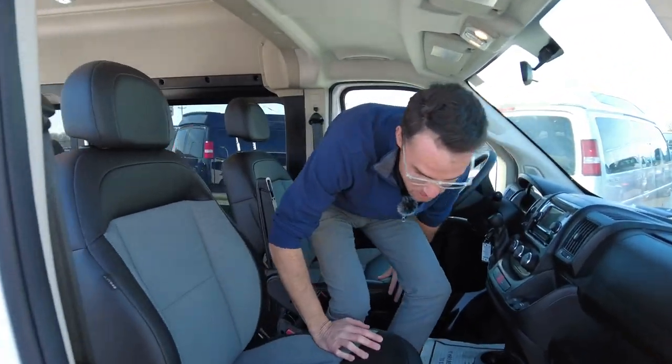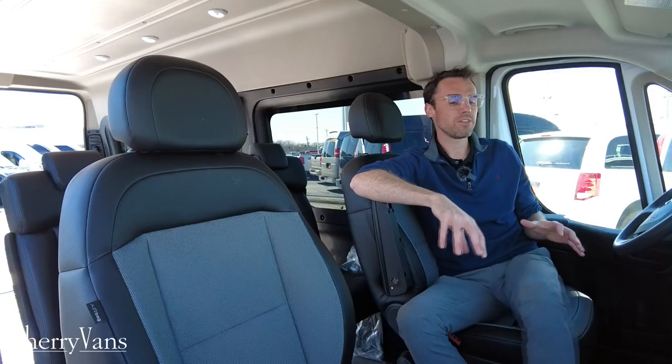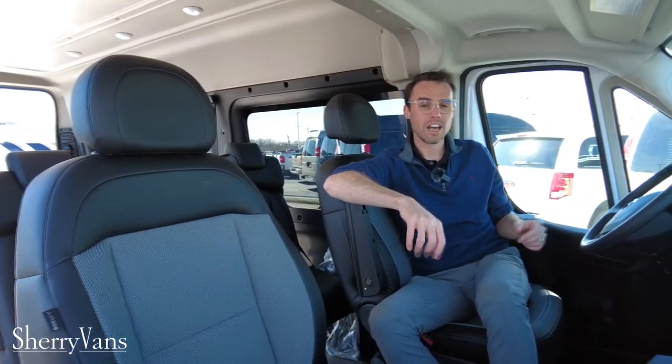Up front, notice how easy it is to move about the van — that's the benefit of the six-and-a-half-foot-tall ceiling. This is a brand-new van with a full factory warranty: a five-year, 60,000-mile powertrain warranty and a three-year, 36,000-mile comprehensive warranty.